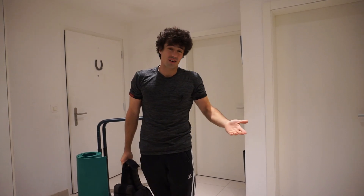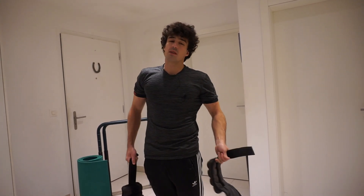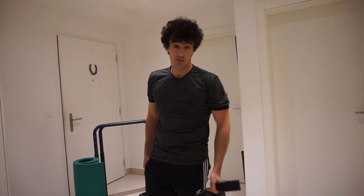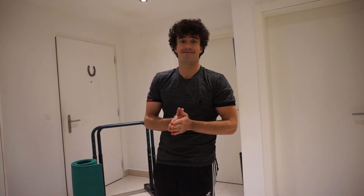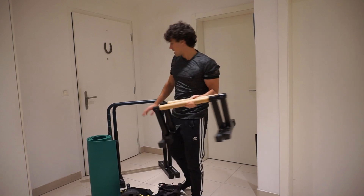Ankle weights or weights in general are obviously great, but once you get used to them you need heavier weights to progress. You can buy dumbbells with additional weight, but some muscles require more workload. It's still better than nothing — imagine doing bicep curls with no weights; you'd have to do more than 200 reps to feel the burn.